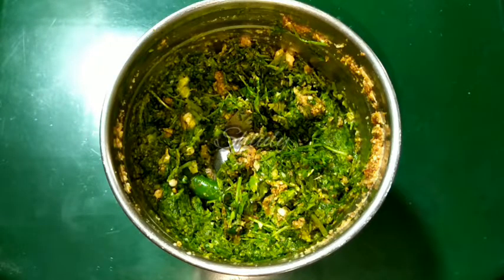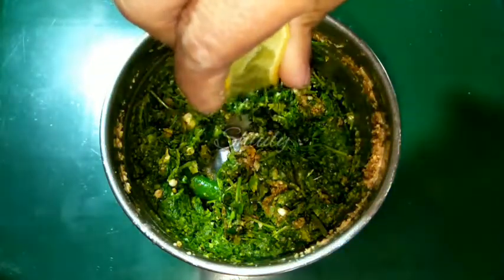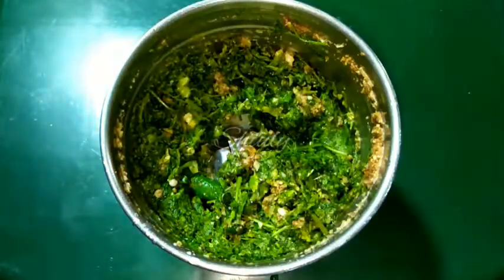So I am adding lemon juice now. I will use half a lemon to make this chutney, and you can change the quantity as per your taste. I have added it, so now let's run the blender again and make the chutney.